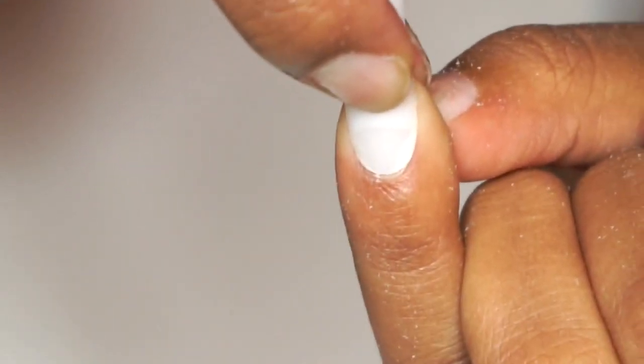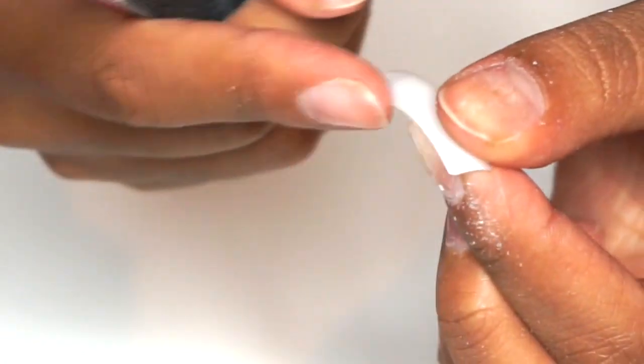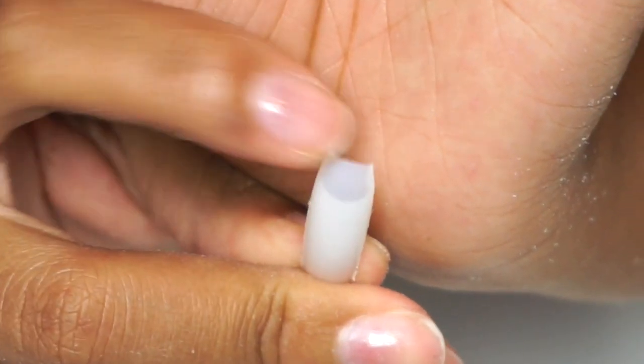The only thing you're going to use is a file. You're going to start by filing the sides, kind of filing them in towards each other. Then you're going to switch around to the other side and do the same thing. Try not to file too much at once because you can go back periodically and do more if you need to.